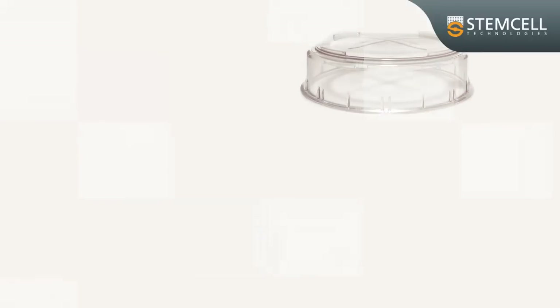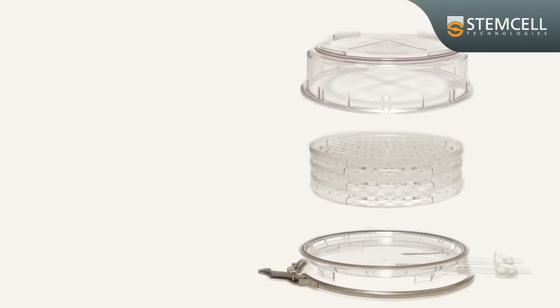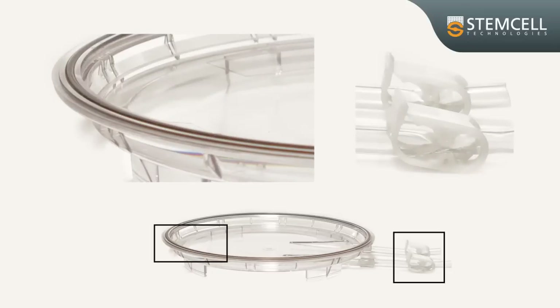The hypoxia chamber has a polycarbonate lid, a polycarbonate base, a polycarbonate tray, a stainless steel ring clamp, an O-ring, and tubing with clamps.